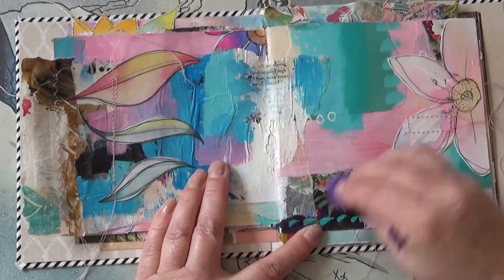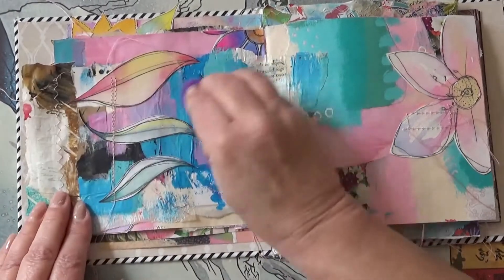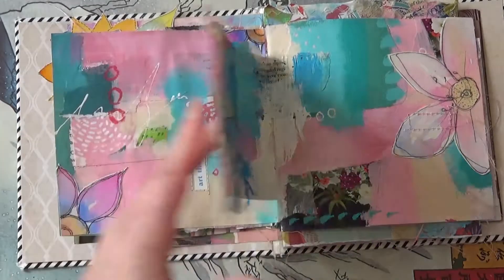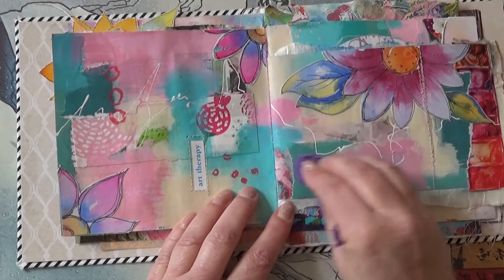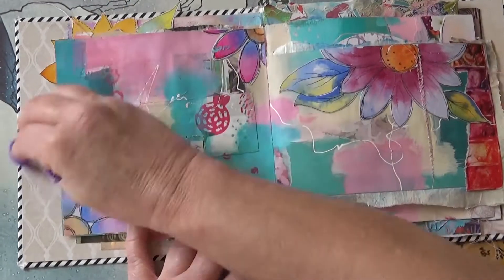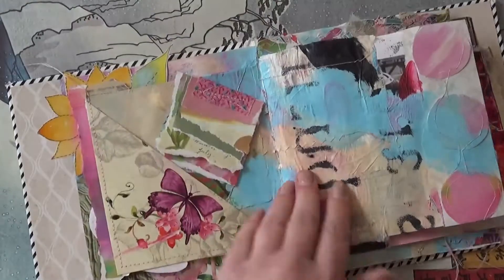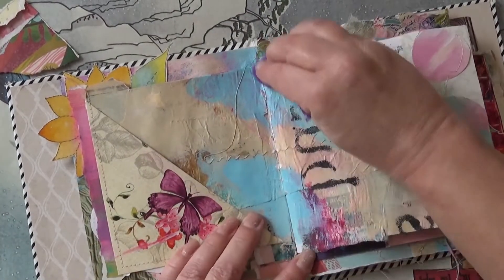I just smush it on very thinly and rub it in as I go. I'm even putting it over these watercolour bits because it does deepen the colour a little bit actually. I've done several pages. It does smear the oil pastel a little bit — I noticed that — just move that out of the way.